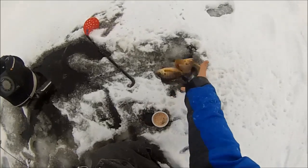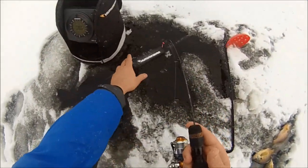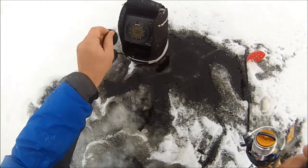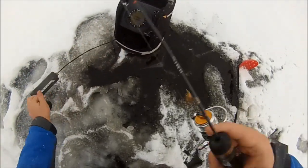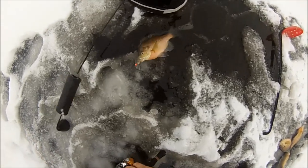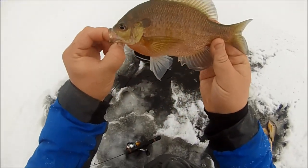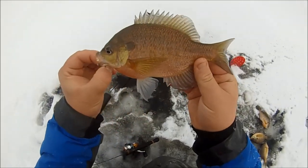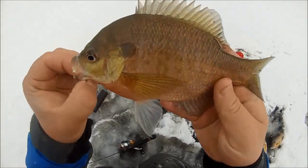Got to get them out without getting the mealworm ripped off. Got another one — all tangled up in the transducer. I'll just get them like this, I'll figure that tangle out in a second. Beautiful winter gills — perfect. Nice — not slabs but nice eaters, quality fish.